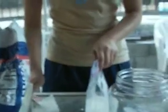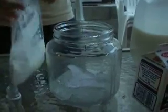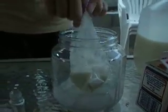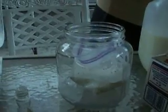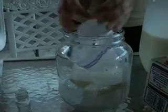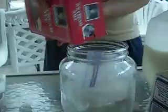Then we seal the bag securely and place it into a jar or coffee can. We have already put one layer of ice and ice cream salt into the bottom, and Sarah is adding the final layer on top with another layer of salt.